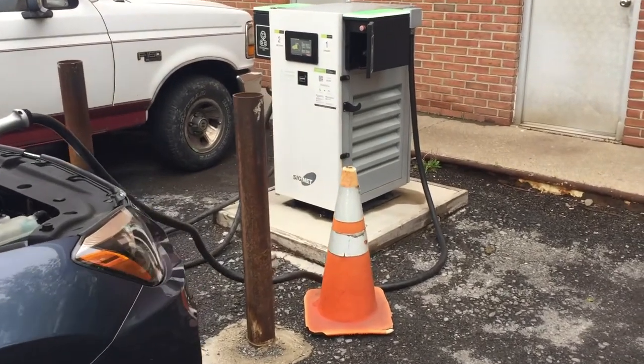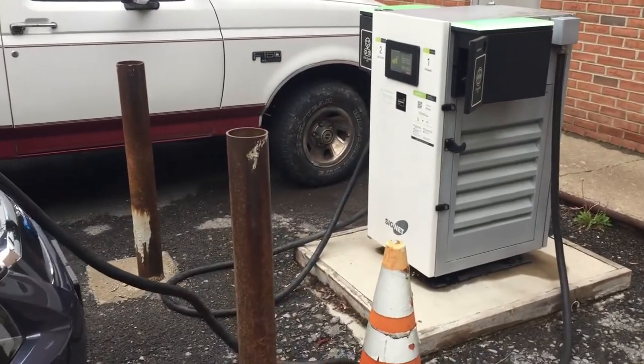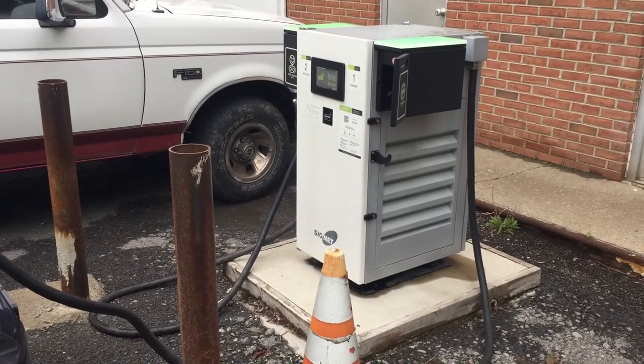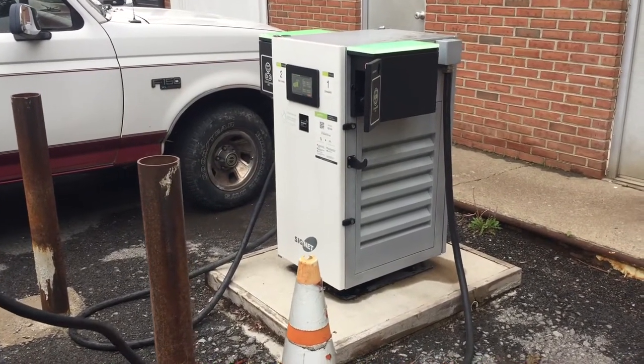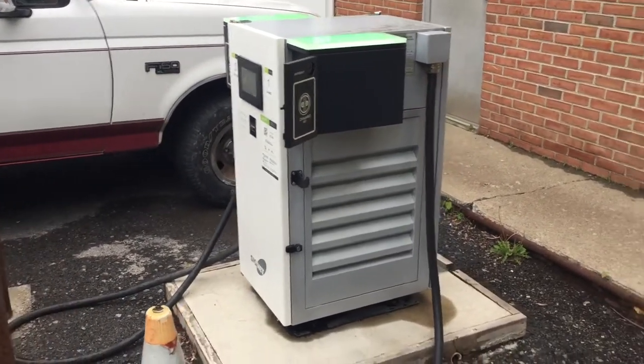Hey guys, I'm at a DC fast charging station at Diane's Automotive in Ithaca, New York. This is pretty much the only one around here — unfortunately charging stations are sparse in this area. We do have one but it's in the town I live, so it doesn't really help me get out of town.